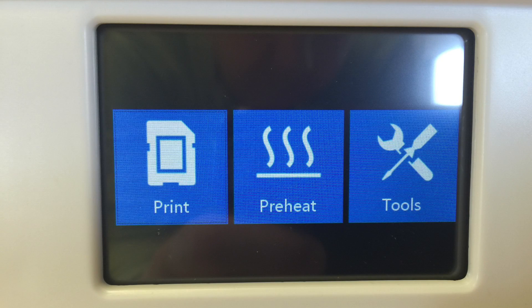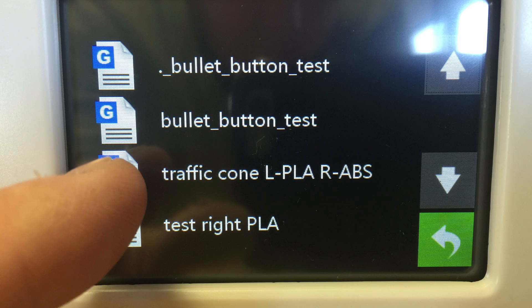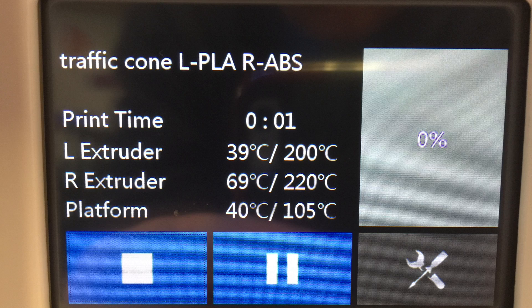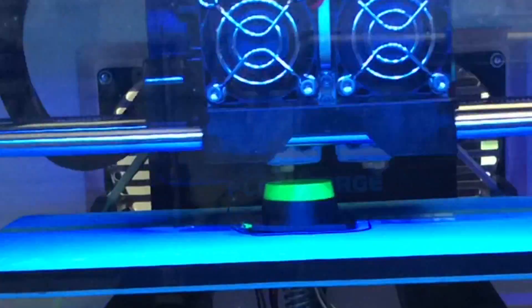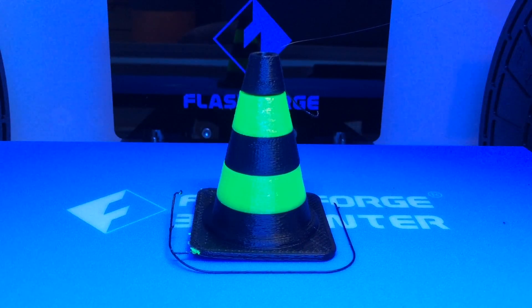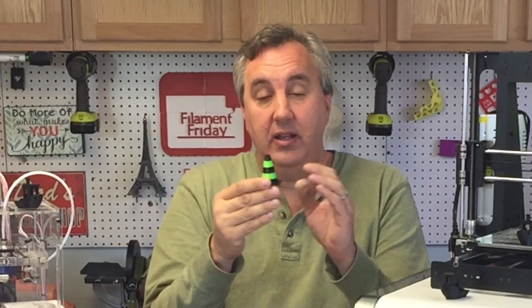The printer has a very responsive touch screen. I pressed the print icon, the SD card showed up in the center, and I pressed on that. I scrolled down, found the traffic cone left PLA right ABS sample print, and it started warming up and printing. Here's the final result — it came out pretty good. The two heads clearly are not on the same center, as there's a slight shift from the black to the green. That's an XYZ adjustment issue and I'm going to dig in and see if I can adjust that out.